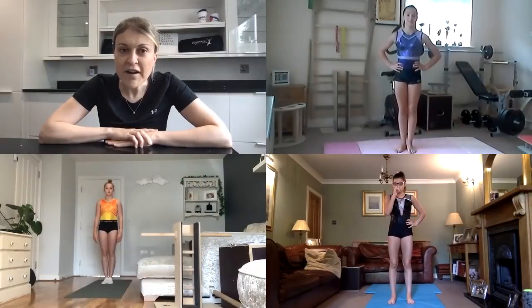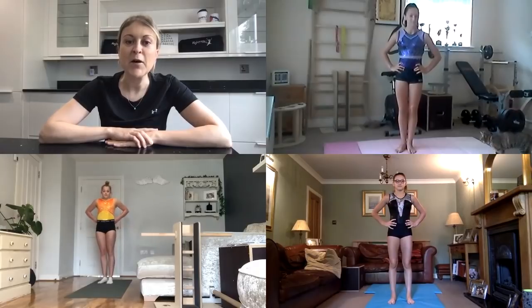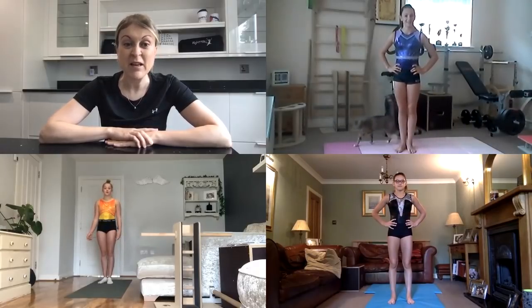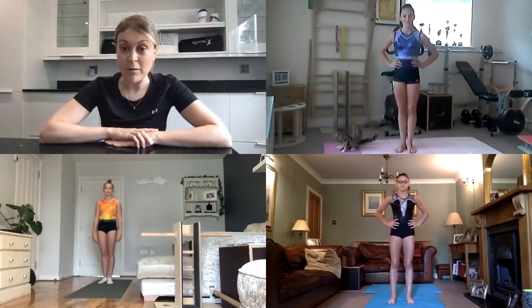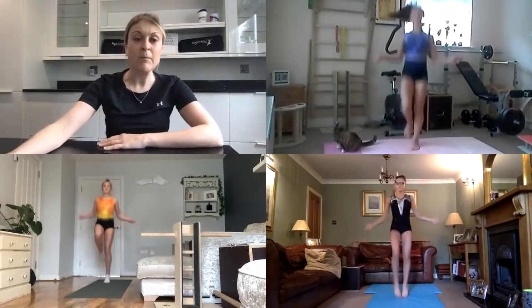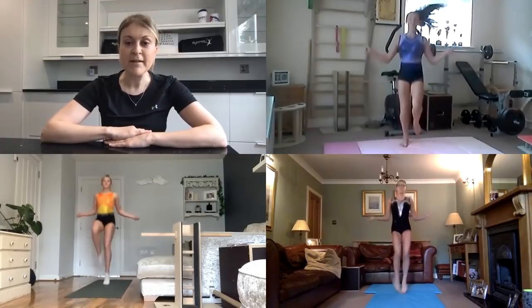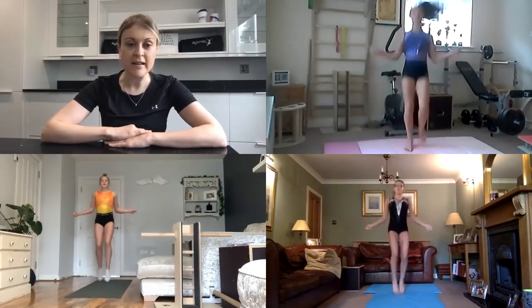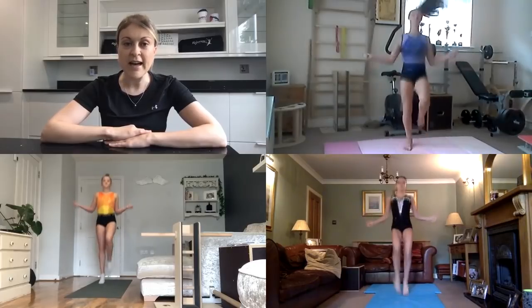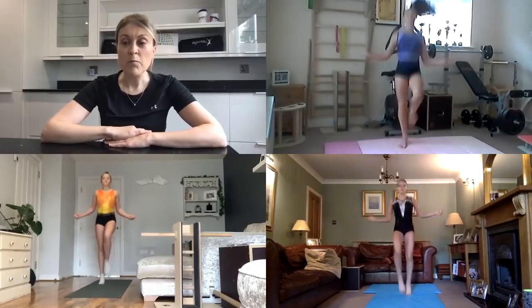Okay, is everyone ready to go? First, we need to do a cardiovascular warm-up to get your heart pumping and your blood circulating around your body. We will begin by doing some skipping through our imaginary skipping rope. Get your skipping rope going, knees up, try and point those toes. Get those arms moving, stretch as much as you can. We're going to do about 30 seconds. Brilliant work, girls.